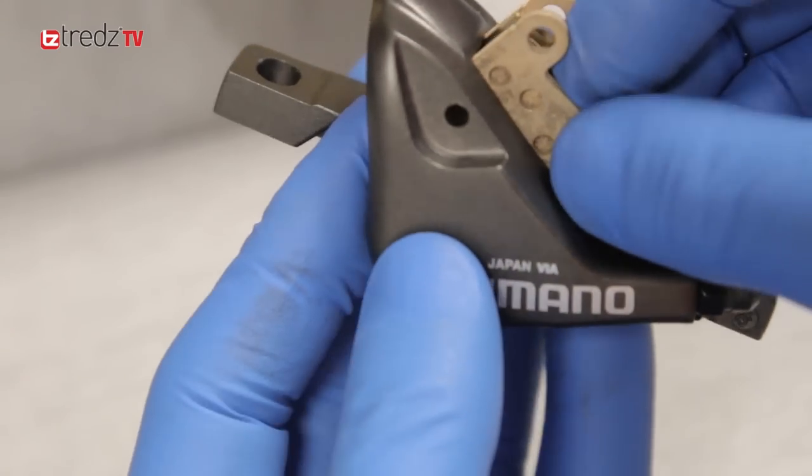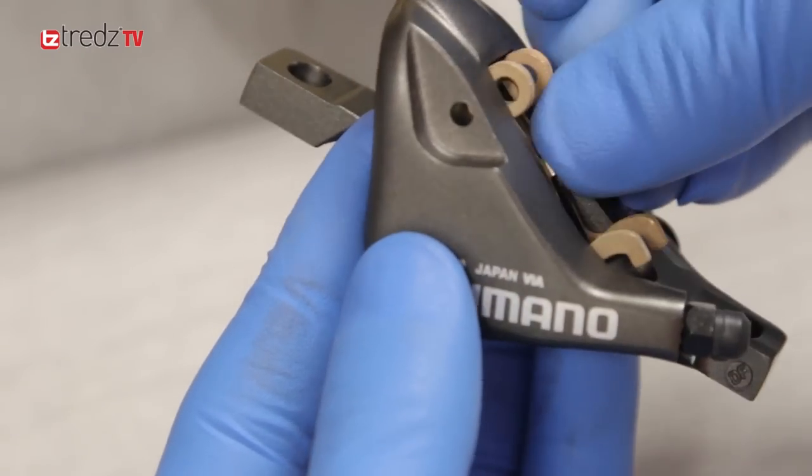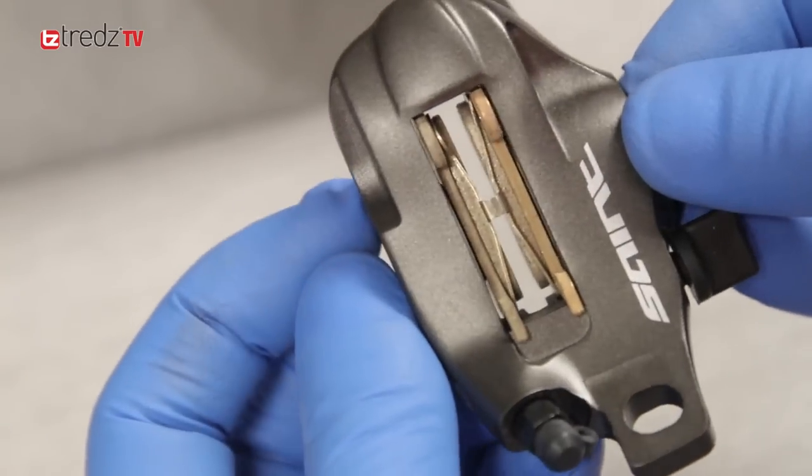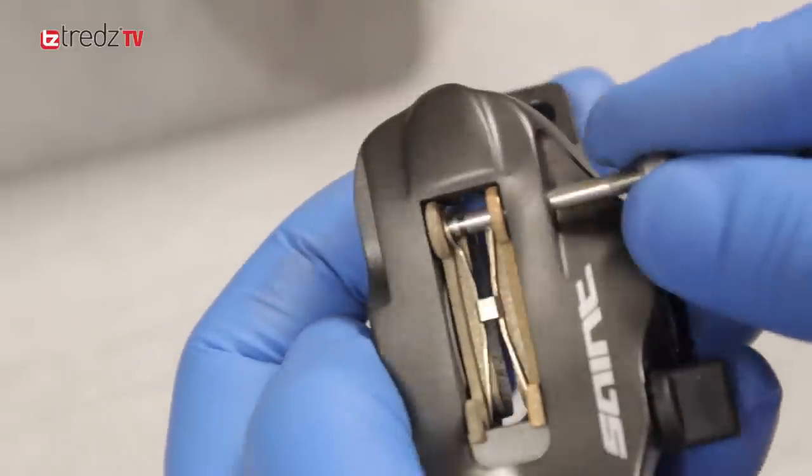Take your new pads and replace them with the spring in place if there is one. Insert the new pads into the caliper — if there's a spring, make sure it's in the correct position. Then return the bolt or pin depending on your caliper.